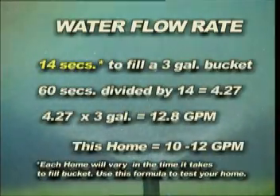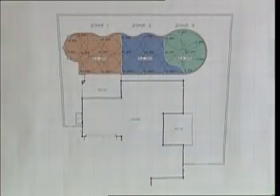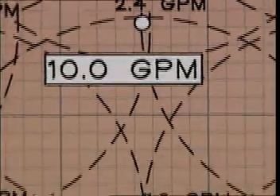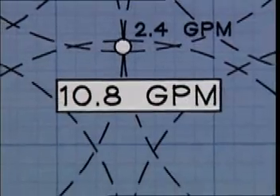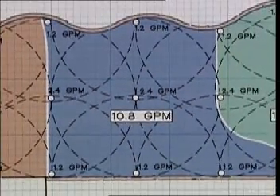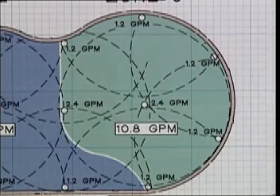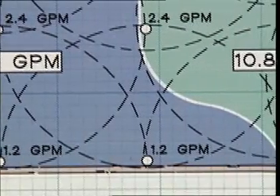We have determined using the bucket fill method that our water flow rate is 12.8 gallons per minute. For our plan, we will be using 10 to 12 gallons per minute to zone the sprinkler heads. Determine the type of sprinkler heads you will use to achieve the greatest water efficiency. Based on the total number of heads, we will be creating sprinkler zones with approximately 10 gallons per minute. Since we know the optimum water flow for a 1-inch valve, it is a simple matter to add the gallons per minute rate for each head. Add the gallons per minute rate of each head to arrive at or just under 15 gallons per minute for each 1-inch valve. This flow rate is based on the optimum capacity for 1-inch pipe.